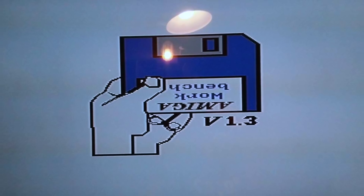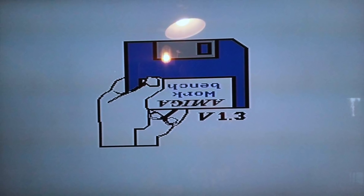It's as sharp as a crow called Sharpie McSharpface standing on a razor's edge sharpening his pencils.